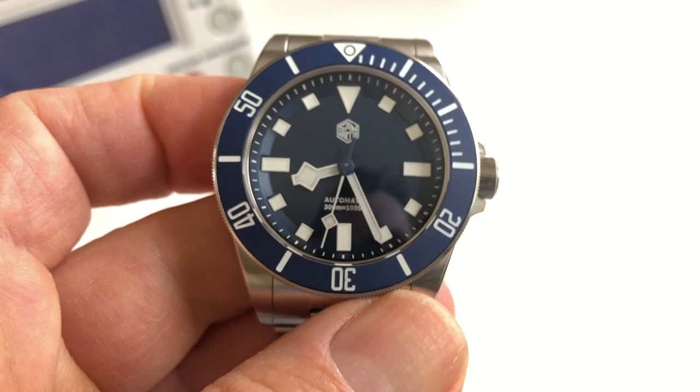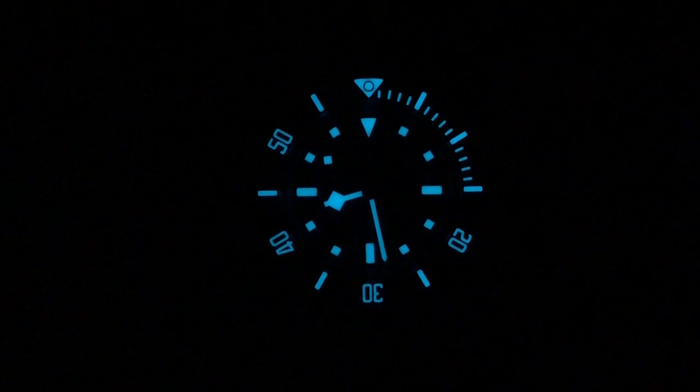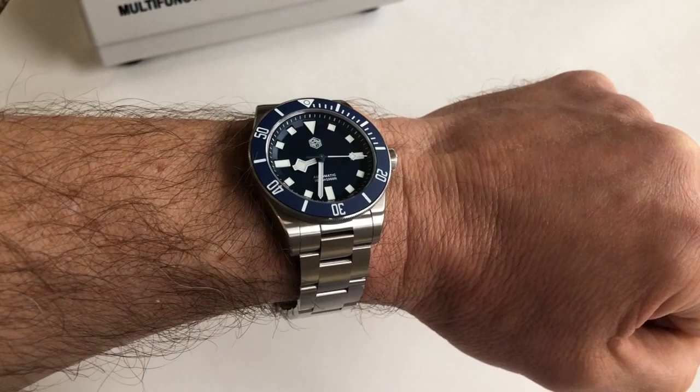People love the lume, and it's got great lume. BGW9 lume on the bezel insert, dial, and handset — very nice. And here's a wrist shot on my six-and-a-half-inch wrist. I have not sized the bracelet yet, but here's an idea of what it would look like.